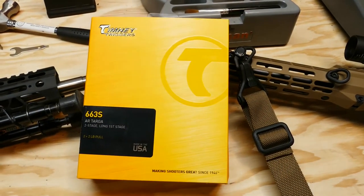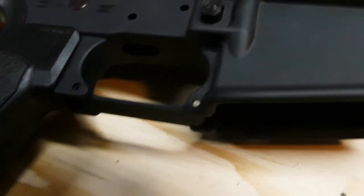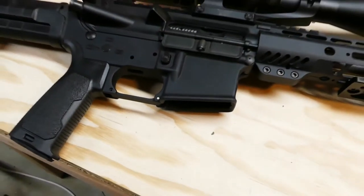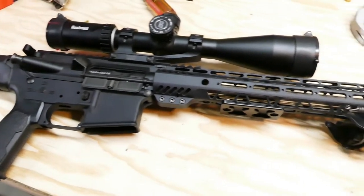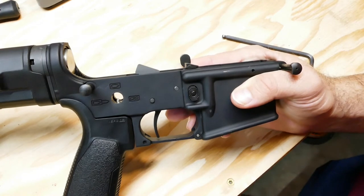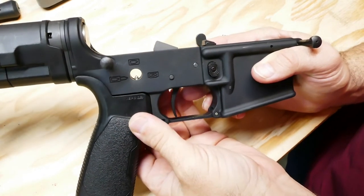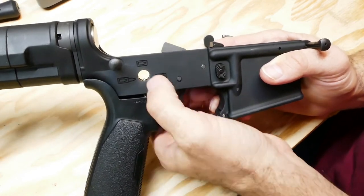I'll get this thing mounted up and let you guys take a look at it after it goes into the rifle — that's going to be its home. I'm not going to show you the full installation because YouTube does YouTube things and they don't like that. I don't always pull the pistol grip all the way off.